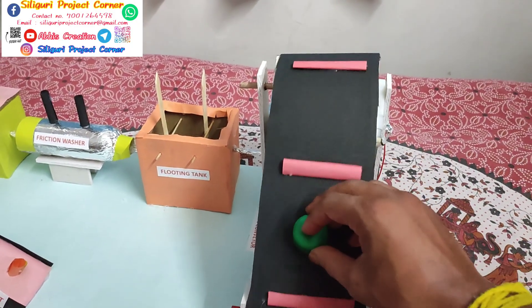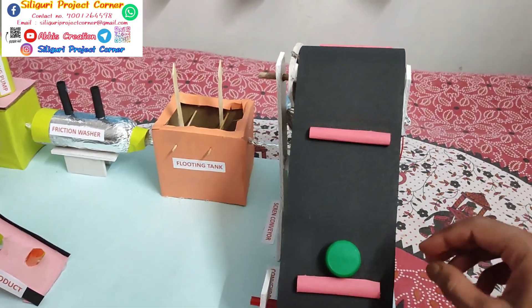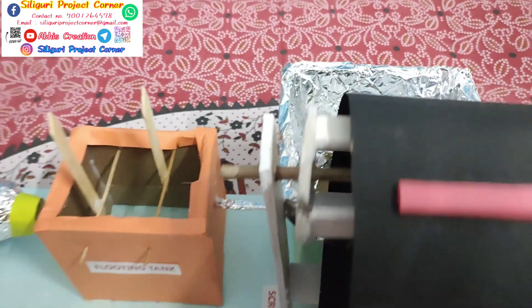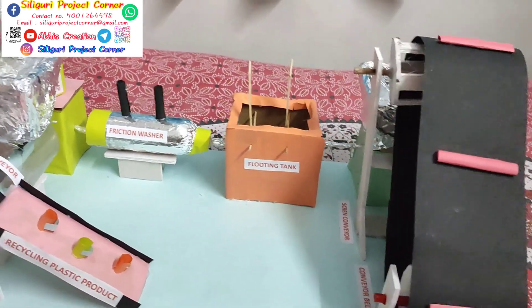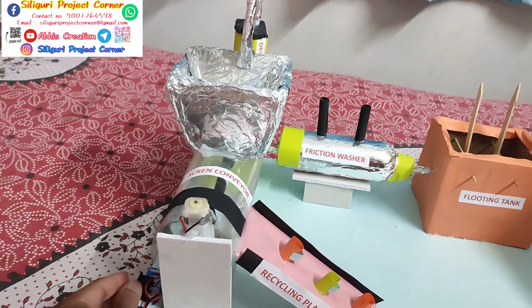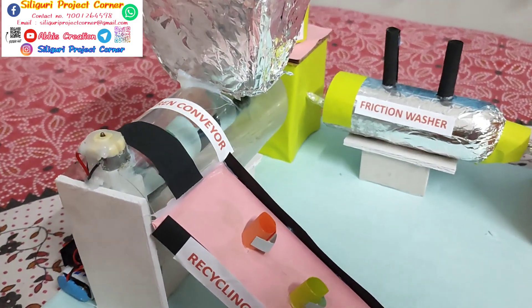And then it's moved to the friction washer, where the waste plastic are washed. And after that it goes to the dewatering pump, where the old water are absorbed through different mechanical process. And after that that plastic moves to the screening conveyor, where all the plastics are screened. And then it starts making different products.